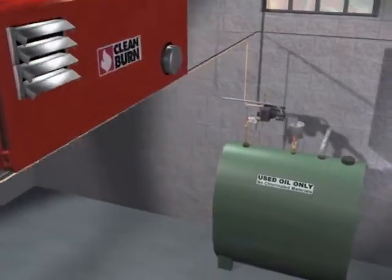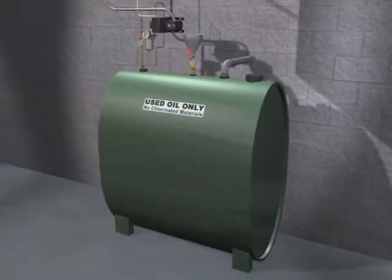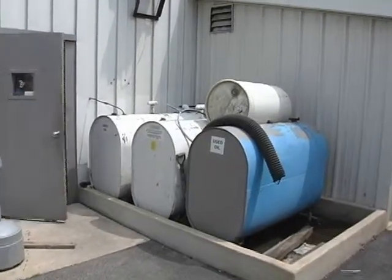The waste oil used to fuel the Clean Burn furnace is held in an oil storage tank. An existing storage tank can be used, or your Clean Burn distributor can provide a storage tank appropriately sized to your operation. It can be located either inside or outside your shop.